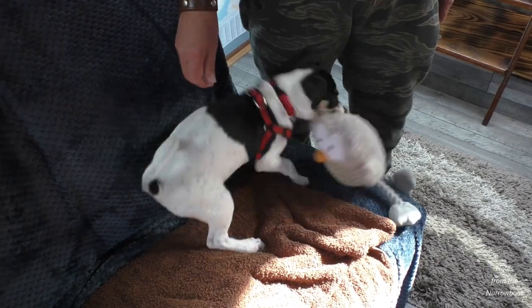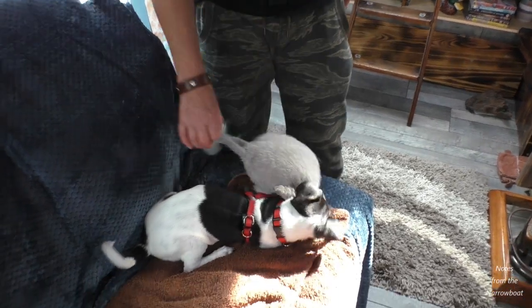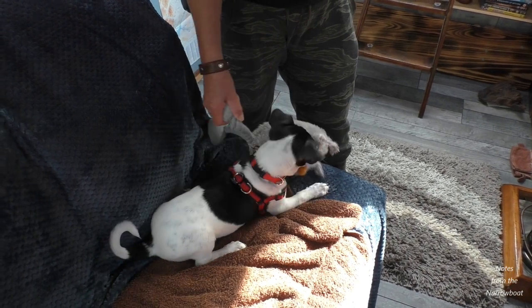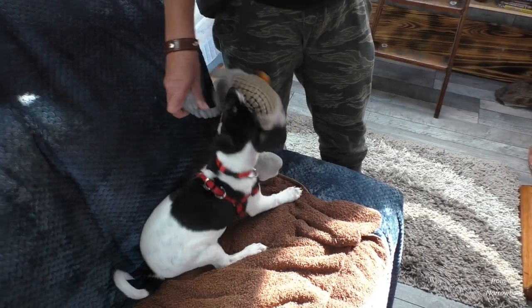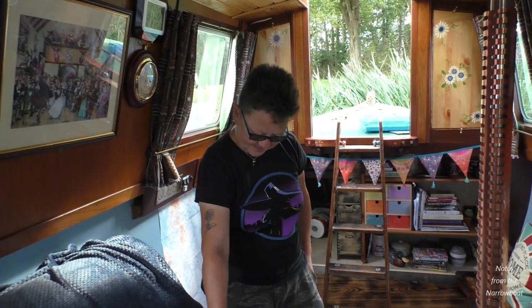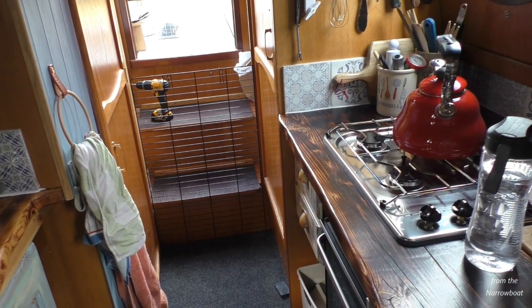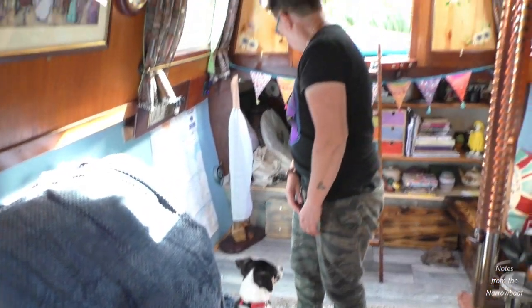This is Milo - he's nearly 13 weeks old. He goes through his second training session on Monday; he did very well at the first one. We've got a guard - a wasp guard on the back so he can't get out. Sit. Good boy. See how it all goes.